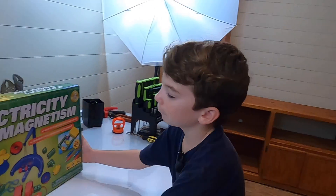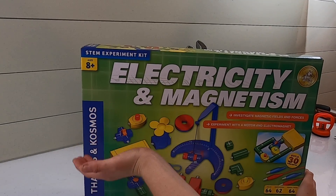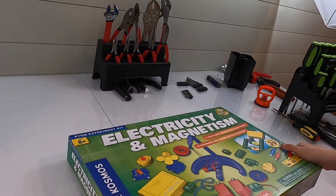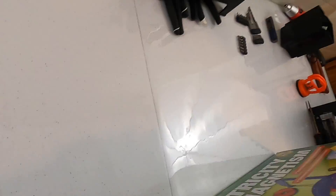Hey guys, today we are unboxing and maybe playing with a Planes and Cosmos Electricity and Magnetism set. STEM experiment kit, ages 8 to 12.